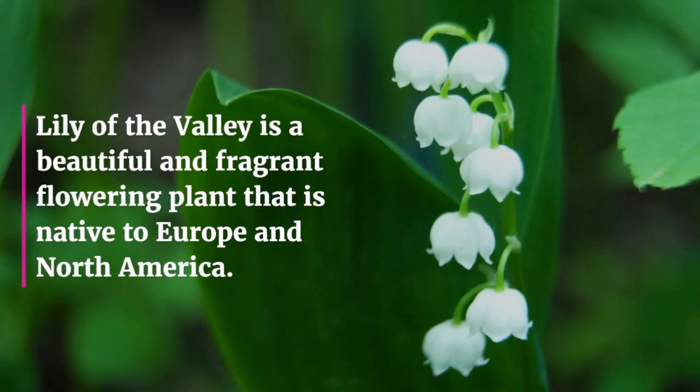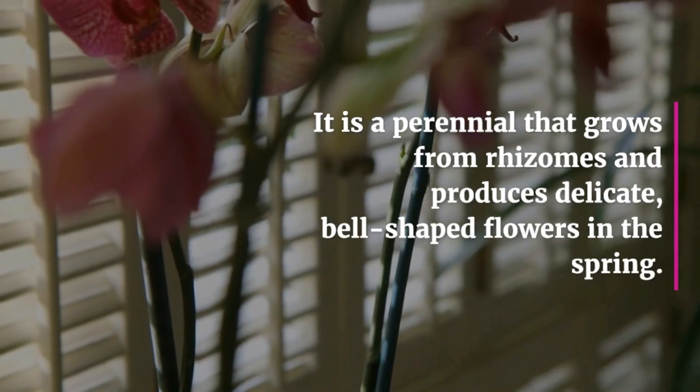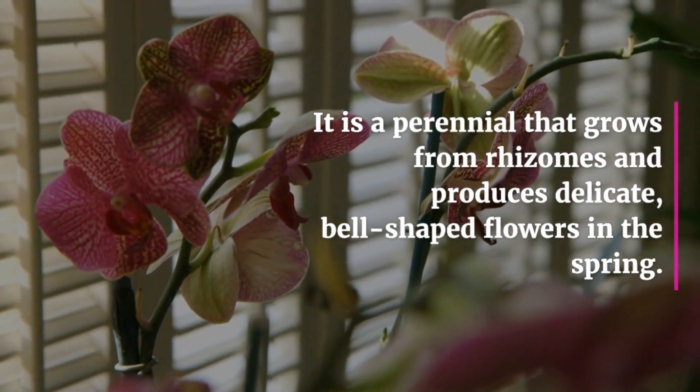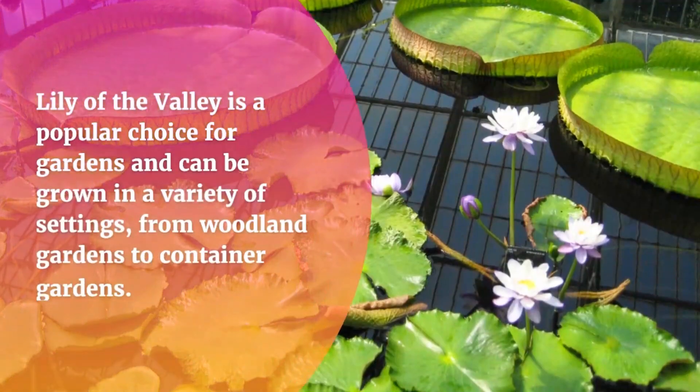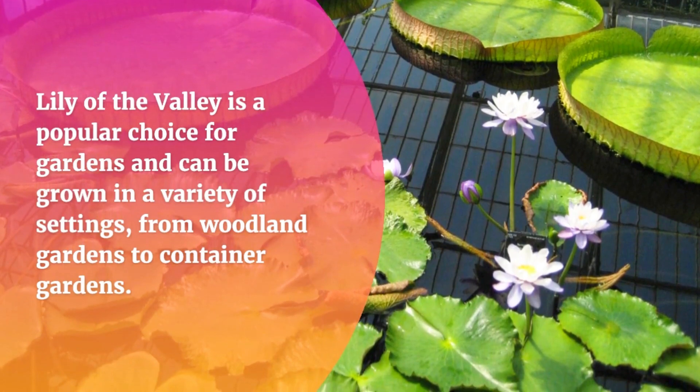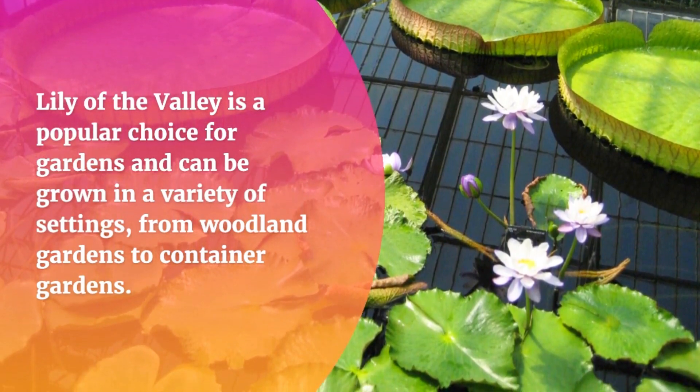Lily of the Valley is a beautiful and fragrant flowering plant that is native to Europe and North America. It is a perennial that grows from rhizomes and produces delicate, bell-shaped flowers in the spring. Lily of the Valley is a popular choice for gardens and can be grown in a variety of settings, from woodland gardens to container gardens.